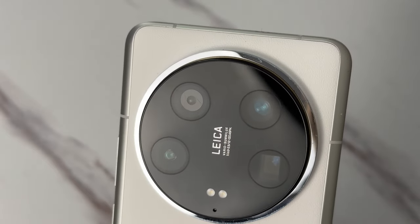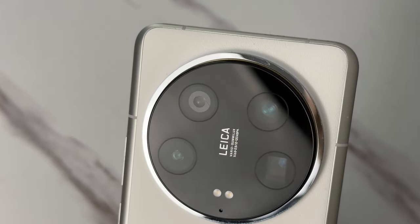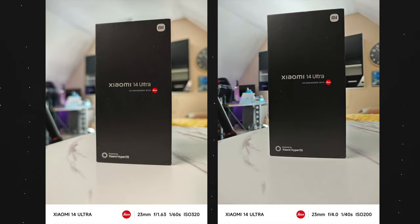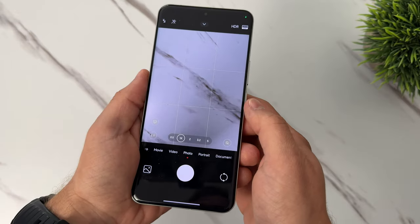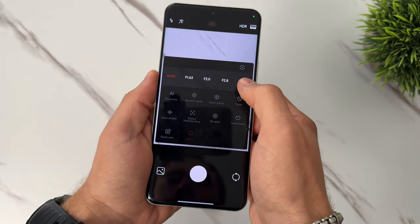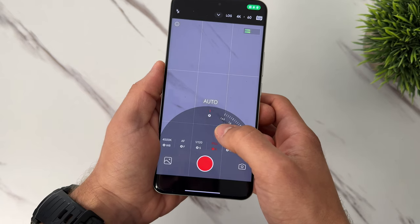One of the coolest things about the primary camera is the ability to control the aperture. When it's wide open at f1.63, you will have amazing depth of field. And when you close it down to f4, you still have some depth of field, but it's dramatically reduced. This is also helpful for controlling light, especially if you use the pro mode with an ND filter to help control the light. There are two ways to control the aperture: one is in normal camera mode by swiping down and picking between four presets, or by going into pro mode where you can get much finer controls.